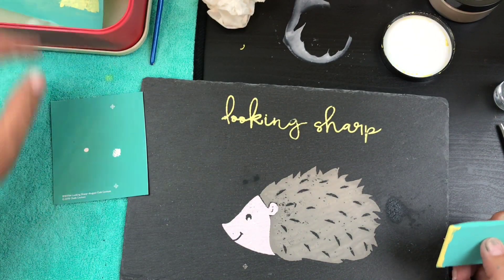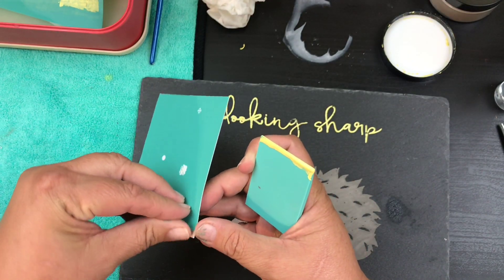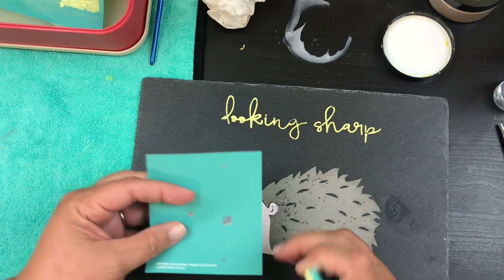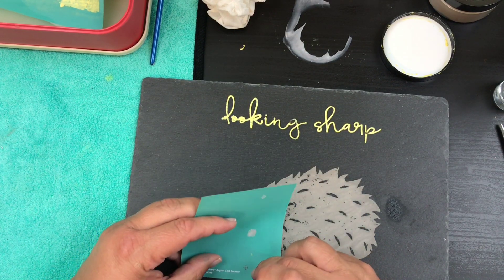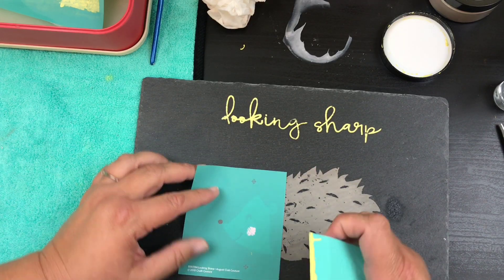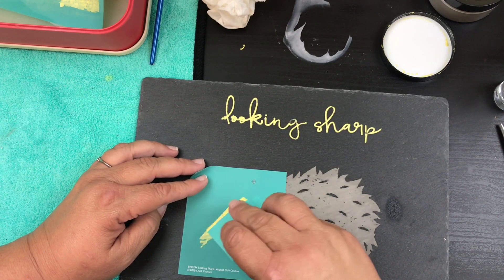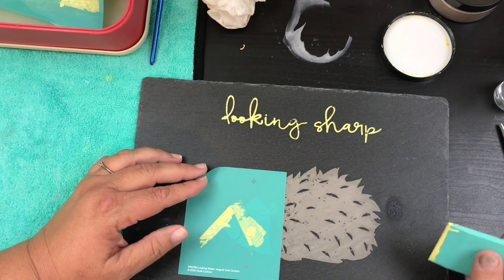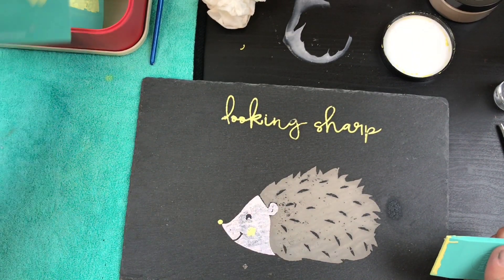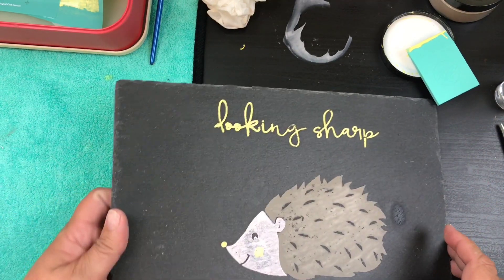Now let's add our little nose while I have the yellow out. We're going to line these up with the register — we've given them enough time. I'm just going to put a little bit there, and some cheeks as well. Move that — look at how cute that is! Super cute. It took a minute to get there but we got there. Look at that little guy, so adorable.